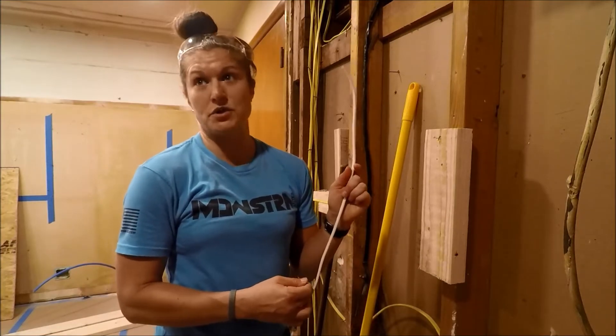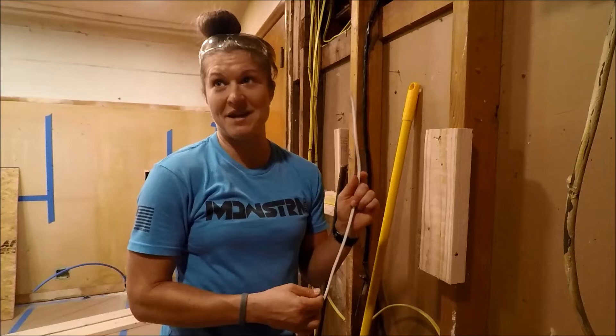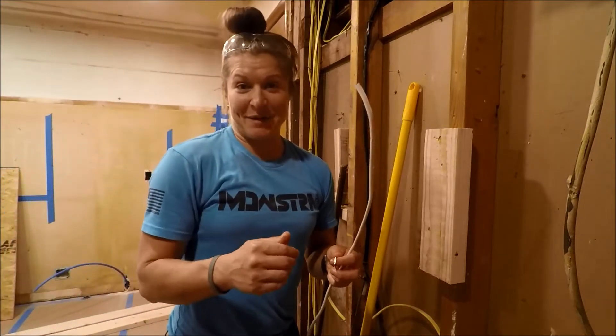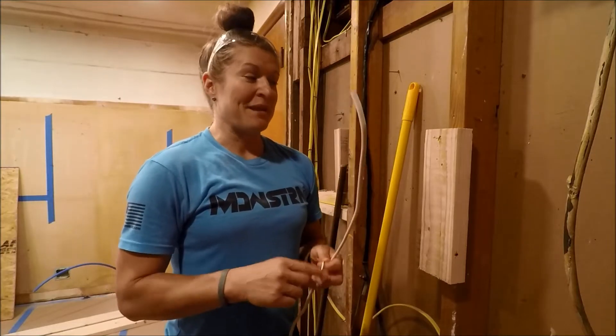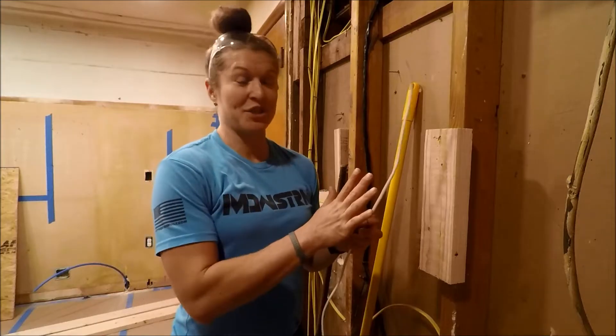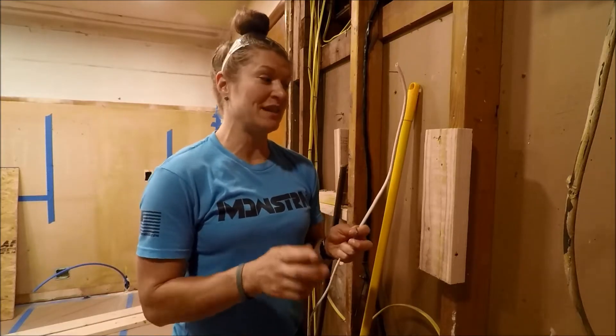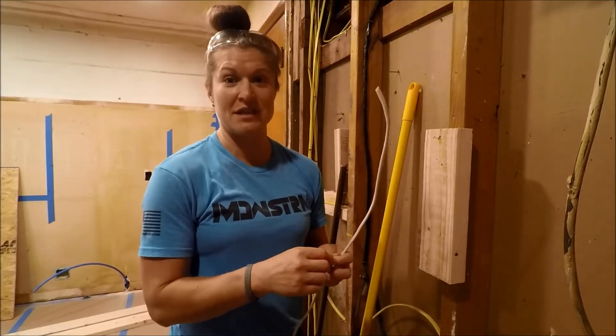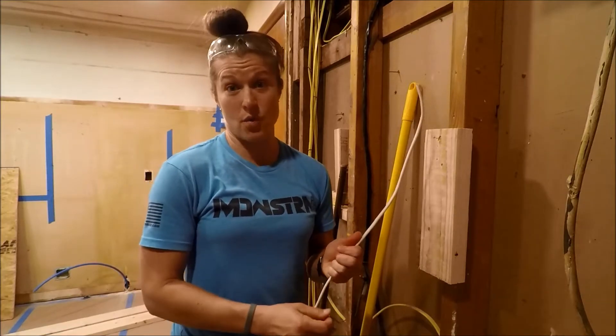That's not the technical term for them, but everybody knows what I mean — studs. By experience we discovered there's probably even more ways to secure your staple, but there is definitely a way that works well and a way that works not so well and could result in shorting your wire.